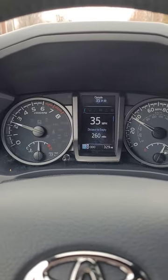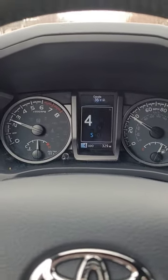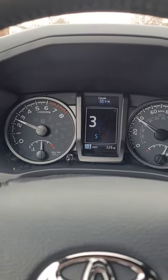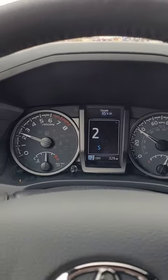So once again, going — I'm in fourth and I want to go back to third. Downshift coming down the hill, I'll slow down quicker.